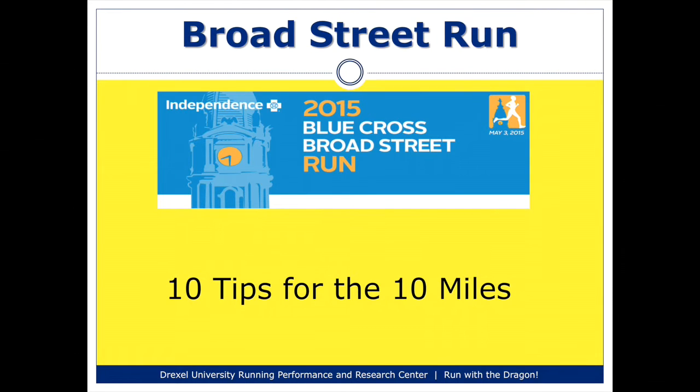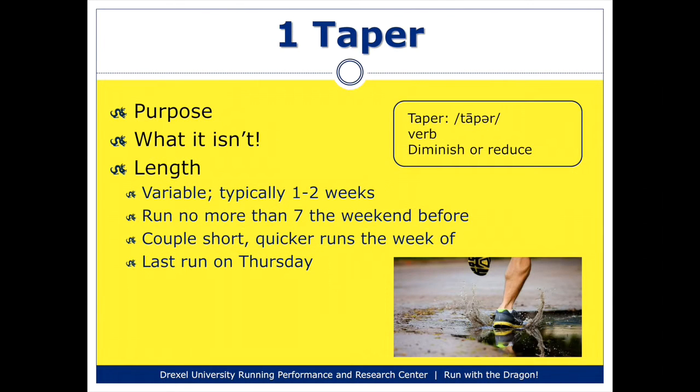A couple tips that might help you with your preparation for the race itself, as well as your time while running. The first I want to address is related to your taper. A taper is a sort of rest period that everyone does prior to any race. The idea behind the taper is to really restore yourself, to return your glycogen stores back to your body, so that by the time you get to the starting line, you are ready to run at your full potential.